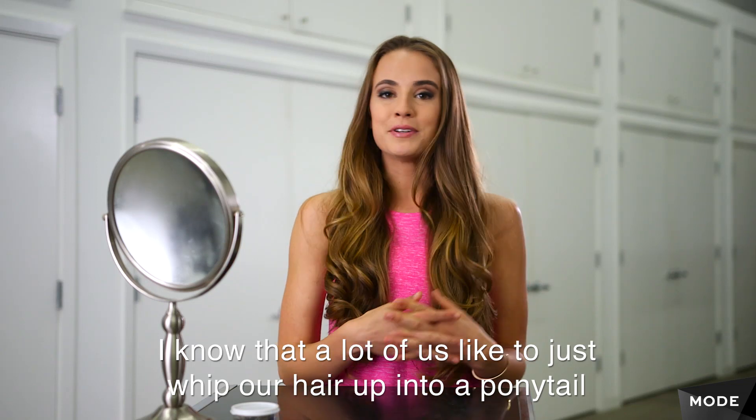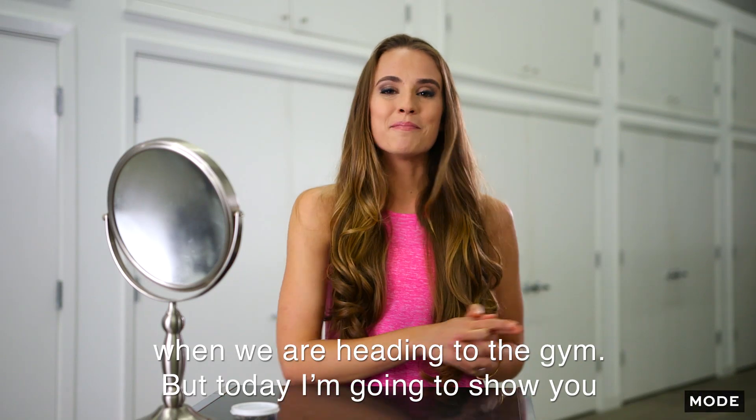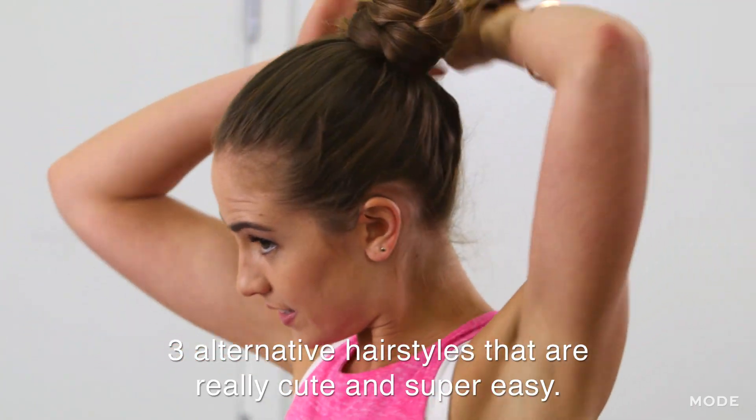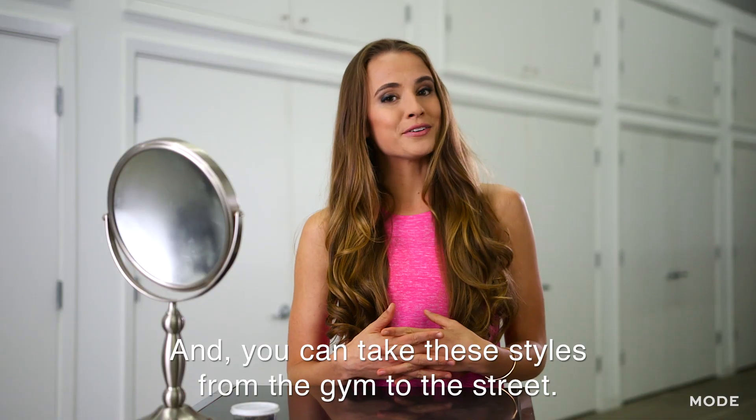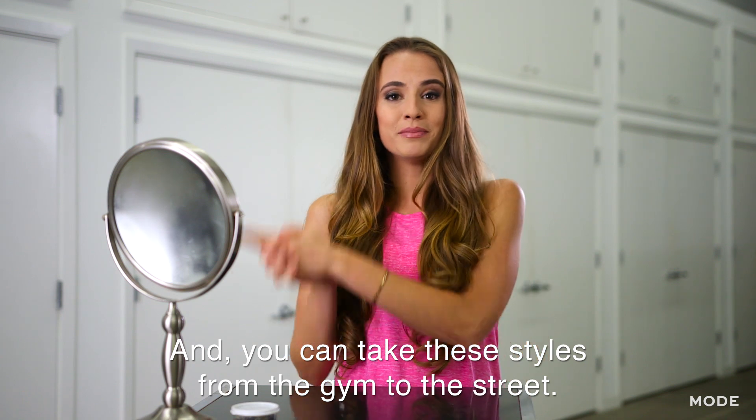I know that a lot of us like to just whip our hair up into a ponytail when we're heading to the gym, but today I'm going to show you three alternative hairstyles that are really cute and super easy, and you can take these styles from the gym to the street.